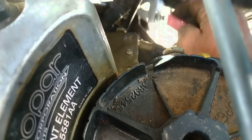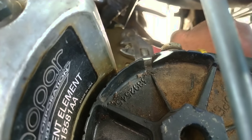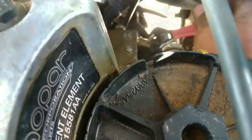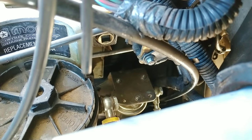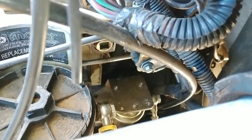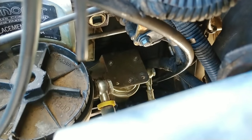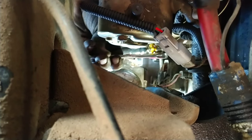You know what the dumbest part about this is — I totally have sockets like 10 feet away and I'm doing this with this stupid crescent wrench. For those of you who can't handle the pink crescent wrench: those bolts are eight millimeter, and if you use a deep socket you can get in there and still clear these fuel lines right there — you can see those three fuel lines.